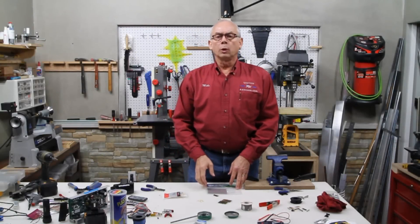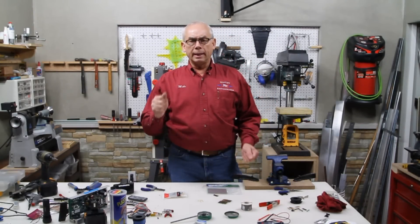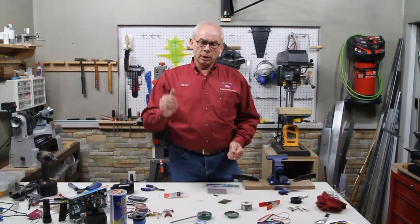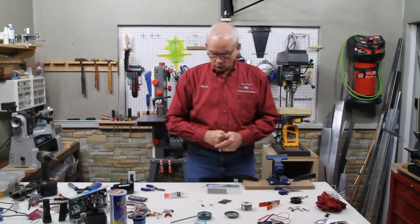Hey everyone, Mike here. What we're going to do is make a short circuit block. It is used in testing the cable, the continuity of the wires between the upper console and the lower control board. It's a very easy tool to make.